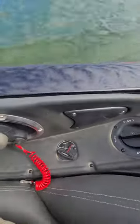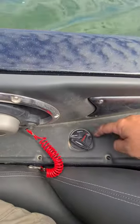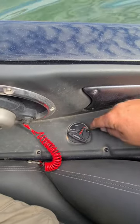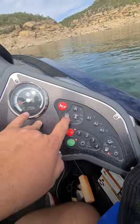Over here, next to the gas switch, you'll see our valve for the Livewell. You can see empty, auto, and recirc. So in order to fill it, it's got to be on auto. So I put it on auto right there, turn this on, and it will fill the Livewell.